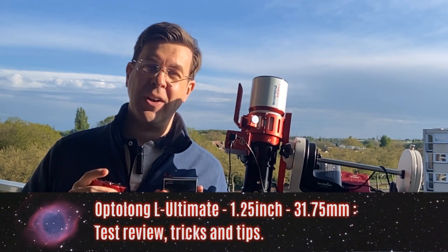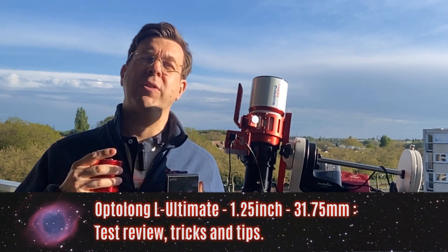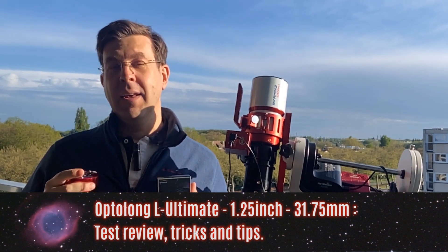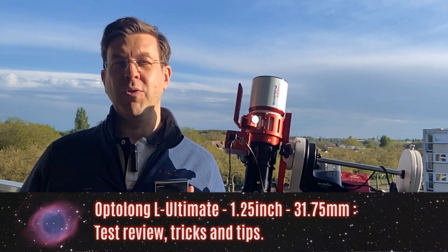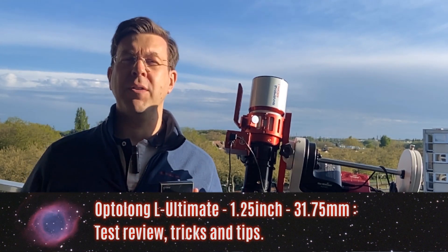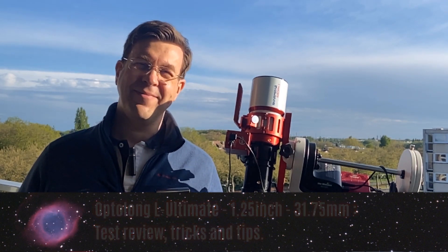The advantage is that it is much cheaper than the 2-inch L-Ultimate filter. But there's something you need to know: this type of filter is extremely restrictive and allows very little light to pass through. So there are a few tips and tricks you should be aware of. Today I'll share some tips and conduct the test of the Optolong L-Ultimate 1.25 filter. Stay tuned on Optolong Astronomy Filter Channel.